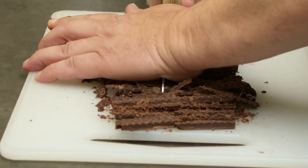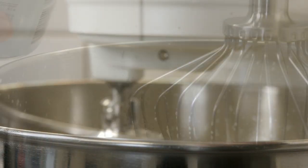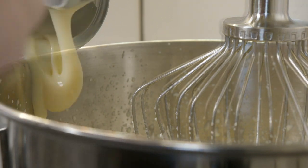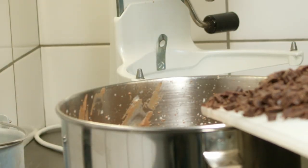Start by preparing 200 grams of chocolate, then whisk half a liter of heavy cream. When it forms peaks, add one can of sweetened condensed milk, 25 grams of chocolate powder and 60 milliliters of espresso. Whisk it well together and fold in the chocolate.